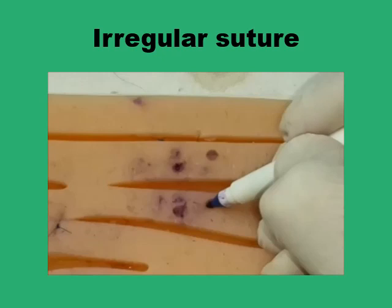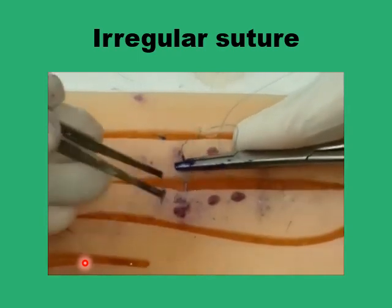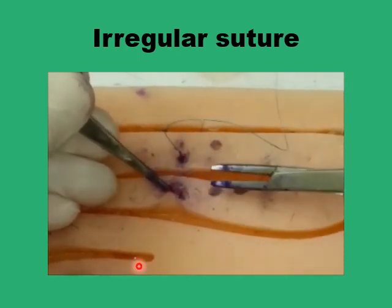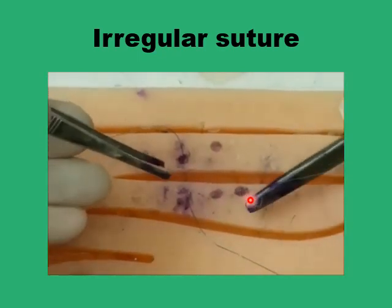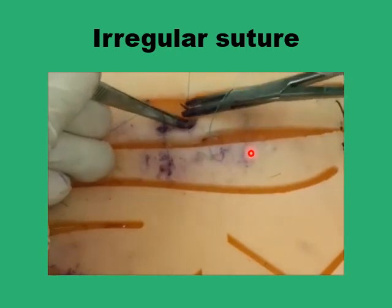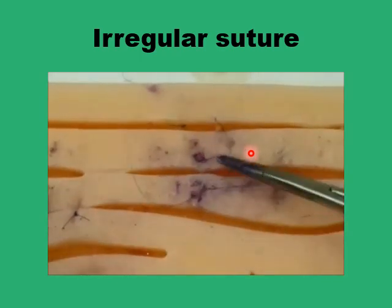One of the simplest ways of dispersing tension in a high-tension wound is the irregular suture, where the points of penetration to the wound edges don't follow any particular pattern. Some points are close to the wound edge and some are far, and they don't necessarily oppose each other — a near point on one side to a far point on the other. You can also pass the needle diagonally to a far point on the other side. This irregular pattern disperses wound tension effectively, for example when suturing a muscle.